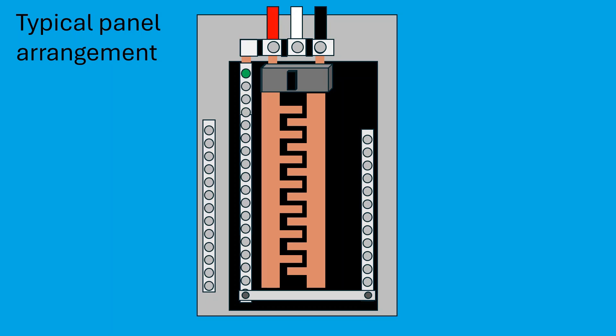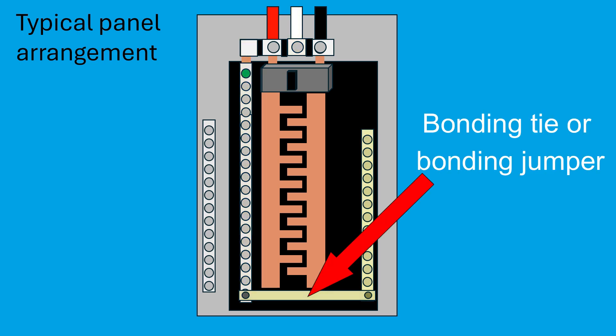First, let's look at a typical electrical panel arrangement. You'll notice three main feeder wires entering the panel. Two of these are the hot wires — one black and one red — and the third is a neutral wire. The black wire supplies power to one hot bus bar, and the red wire supplies power to the other hot bus bar. The neutral wire connects directly to the neutral bus bar. Unlike hot wires, the neutral wire is not connected through the main breaker. In this example, the neutral wire connects to the left neutral bus bar. The bonding tie at the bottom joins the two neutral bus bars in the panel, so they're considered a single neutral bus system.